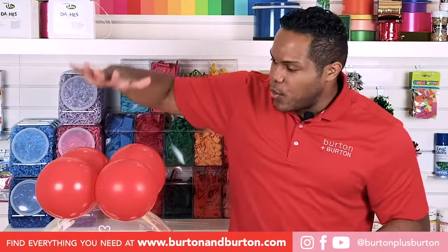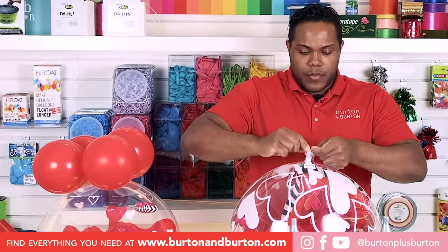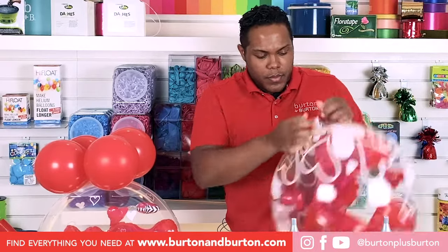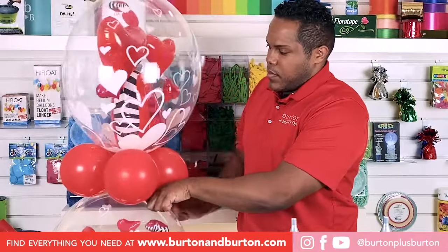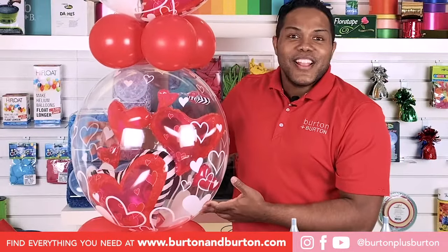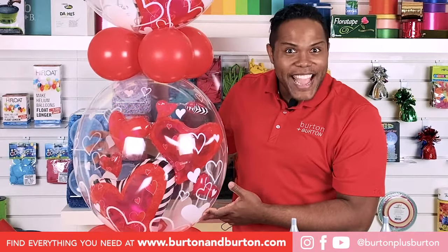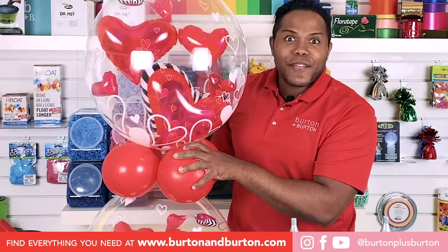That way, now we will sit on top of the other bubble. Look how beautiful and tall it is getting — we can add more balloons! For the next step, we have to put other grip tabs on top to finish our beautiful design.